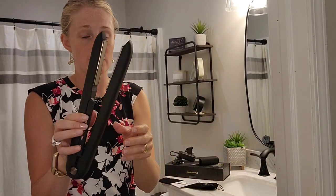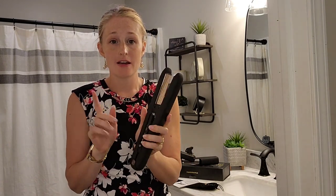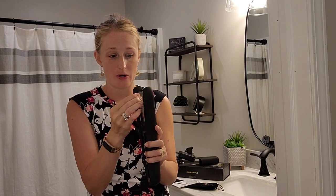So when you unlock that, there it is — opened. I'm going to go ahead and charge this and see how well it works.